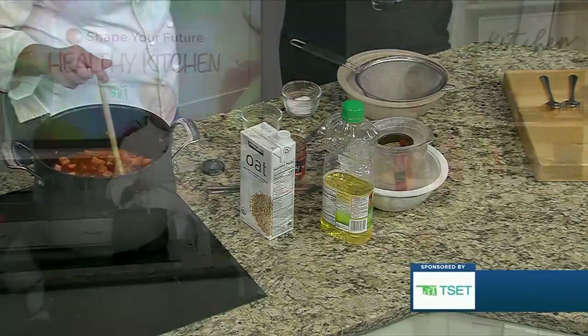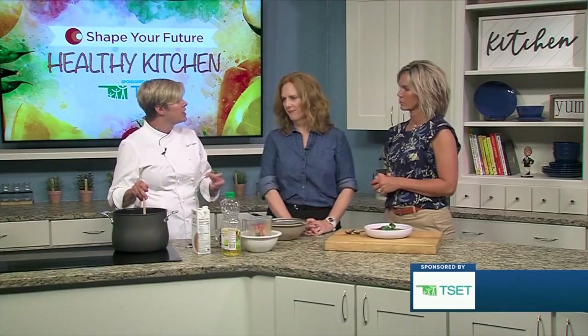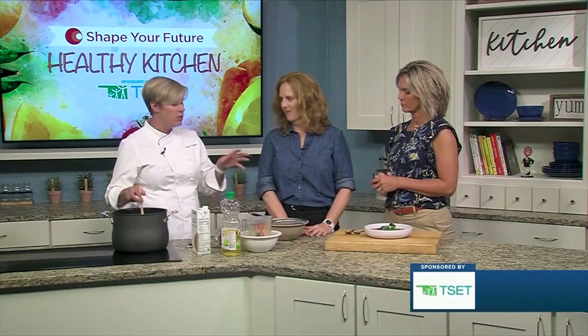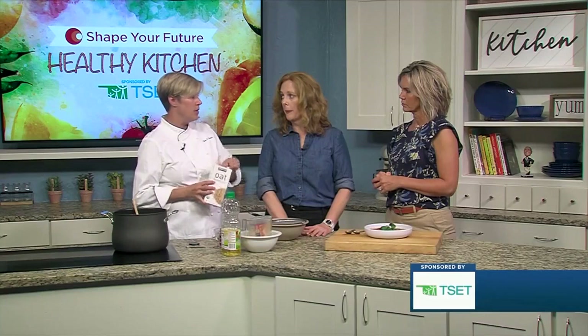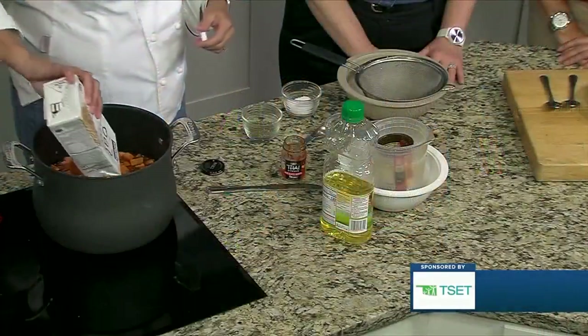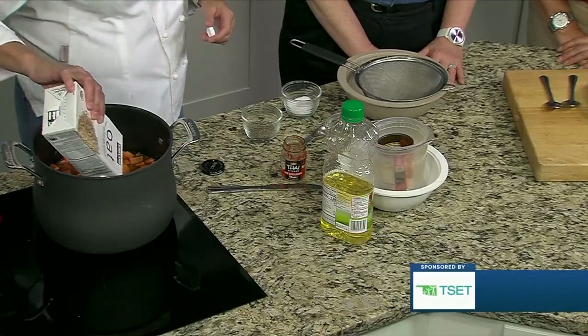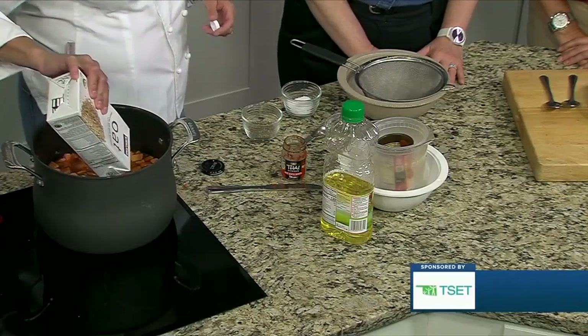We would bring this to a simmer and let everything get really soft — get the lentils nice and tender. The sweet potatoes are going to get tender even before that. The last thing you add is the oat milk. The reason you don't add it early in the recipe is because it can have a tendency to stick.